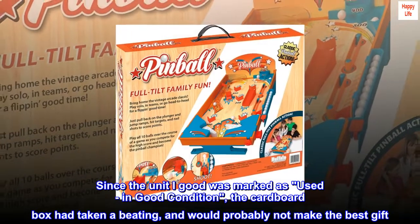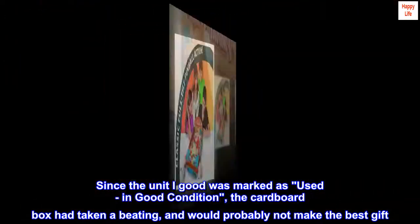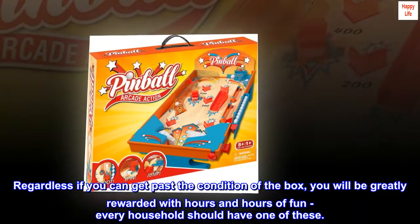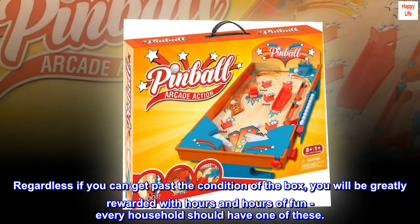Since the unit I got was marked as used in good condition, the cardboard box had taken a beating and would probably not make the best gift. Regardless, if you can get past the condition of the box, you will be greatly rewarded with hours and hours of fun. Every household should have one of these.